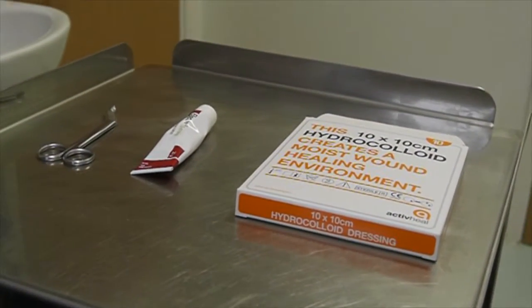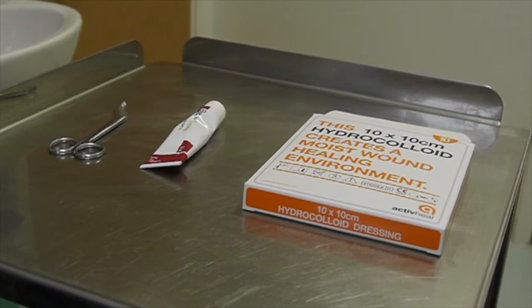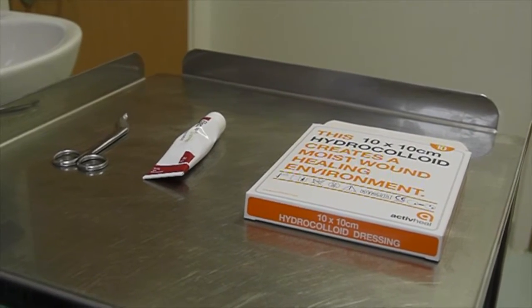Here you can see everything we're going to need to do the procedure. We've got a pair of scissors, a strong steroid ointment called Elecon ointment, and the hydrocolloid dressing.